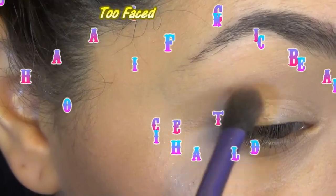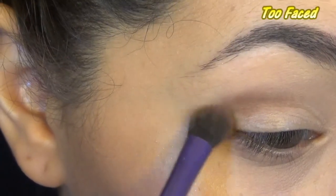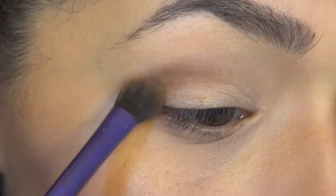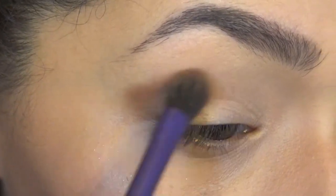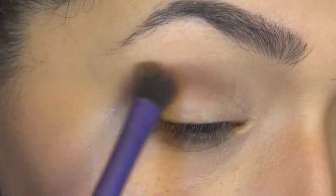Then what I did was I mixed milk chocolate and triple fudge, and I started working that into my crease and just blending it out, building as I went, making sure that the intensity stayed closer to the crease than the entire lid.